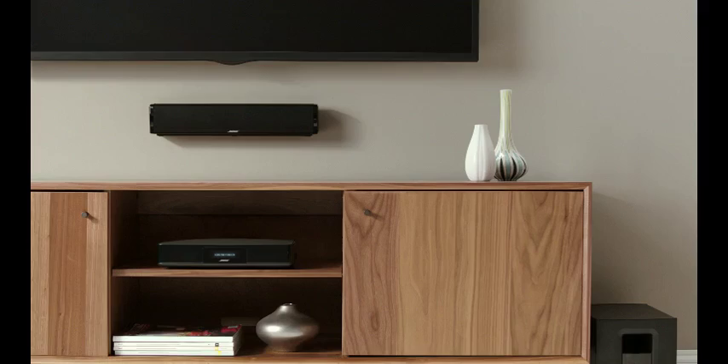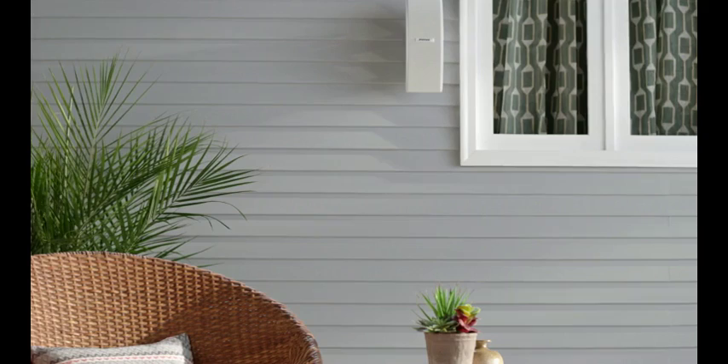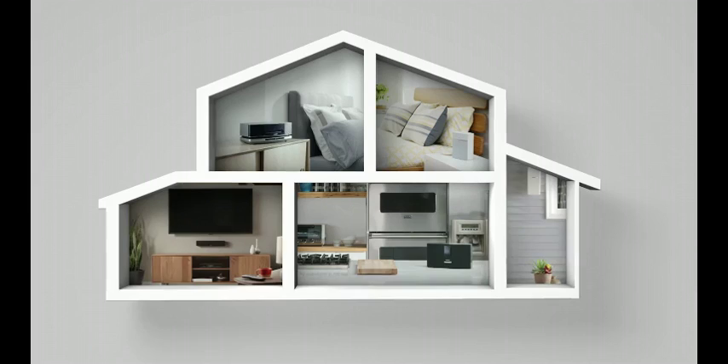SoundTouch is a full family of wireless music systems that connect directly to your Wi-Fi network, so you can play a whole world of music all throughout your home. Start with one and add more whenever you want. Use them to play different music in different rooms or the same music in every room.